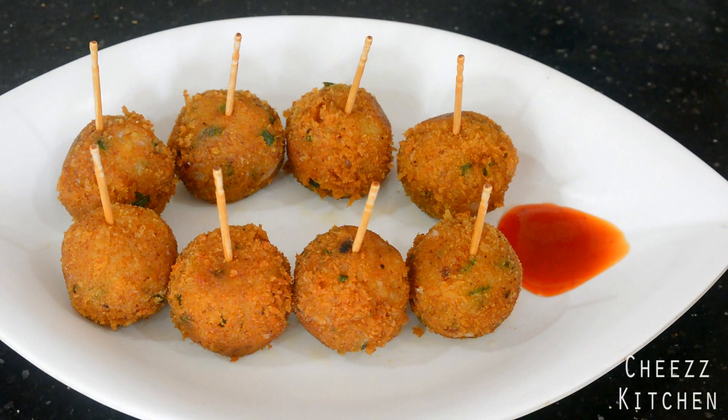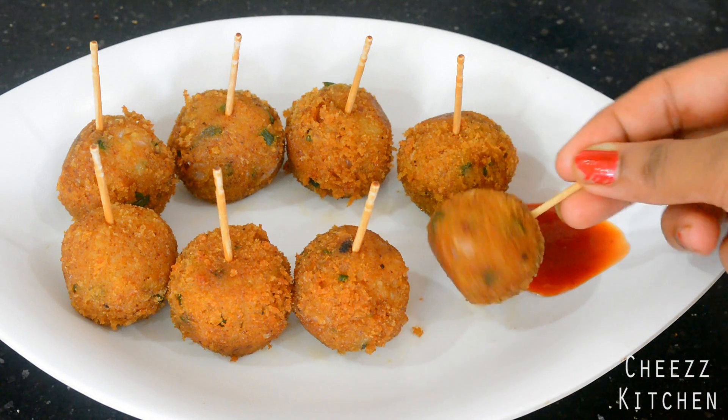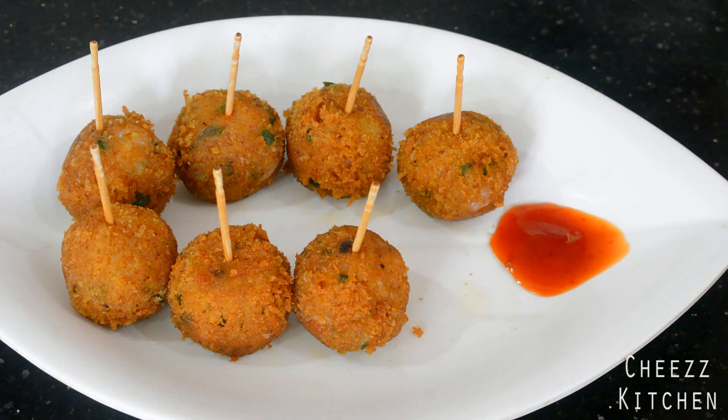Potato lollipop, or Aloo lollipop, is ready! I fried these till the outer layer became crisp. This is a really yummy snack — I'm going to have this. Wow, that's so good!